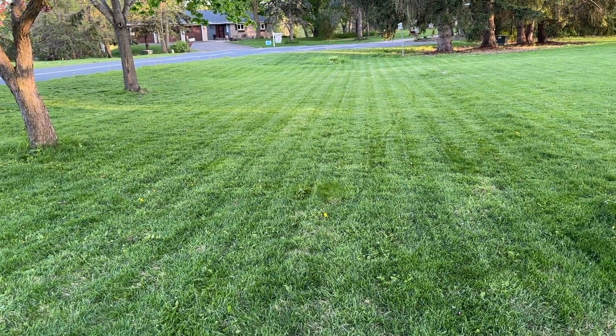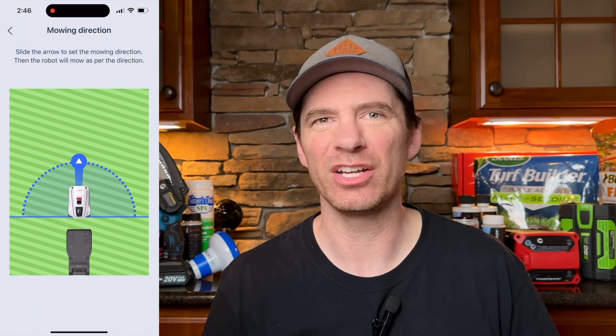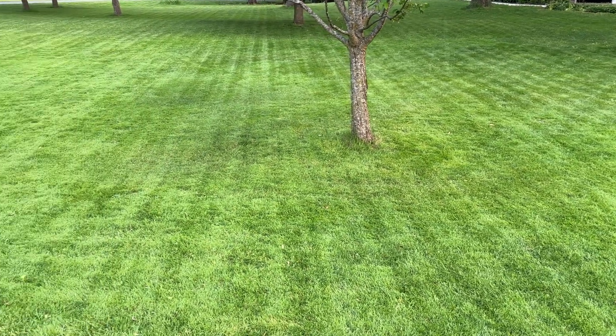One feature I wish the app had is the ability to change the direction of the cut after every mow — like two angles that automatically alternate. You can alternate every week in the app, but if you're mowing multiple times a week, all of those cuts will be at the same angle. I want it to automatically switch every time it mows so it never mows the same pattern twice in a row. Easy software fix and I hope they do it.